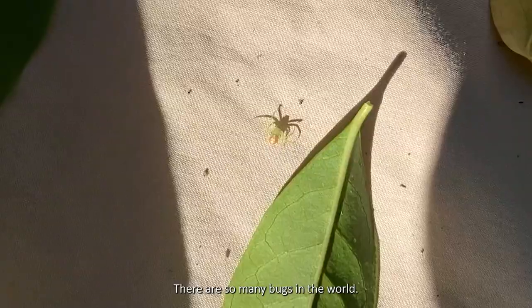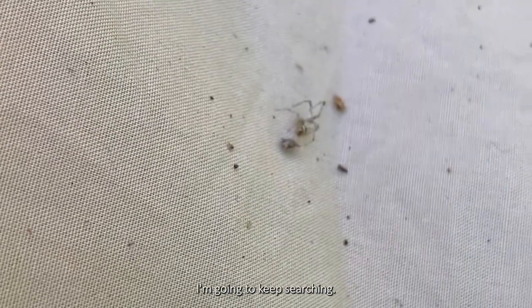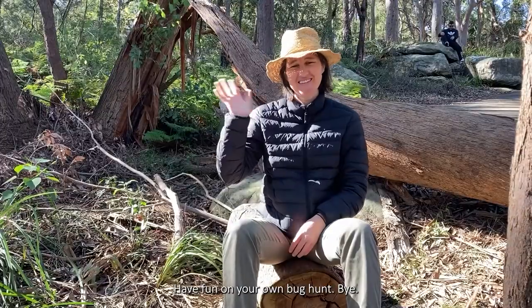Wow, there are so many bugs in the world. I'm going to keep searching. Have fun on your own bug hunt. Bye!